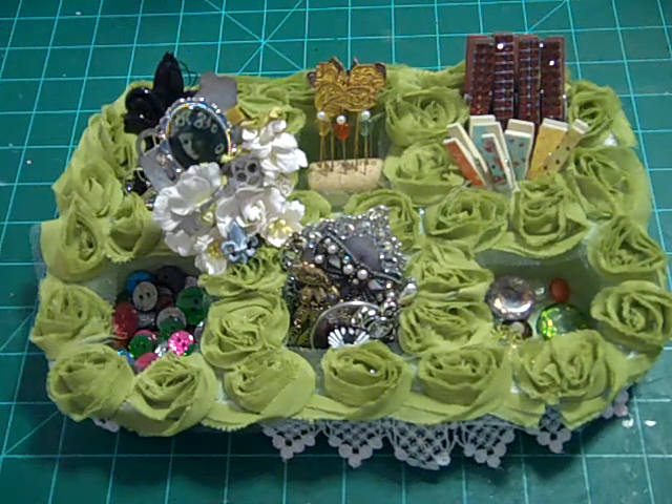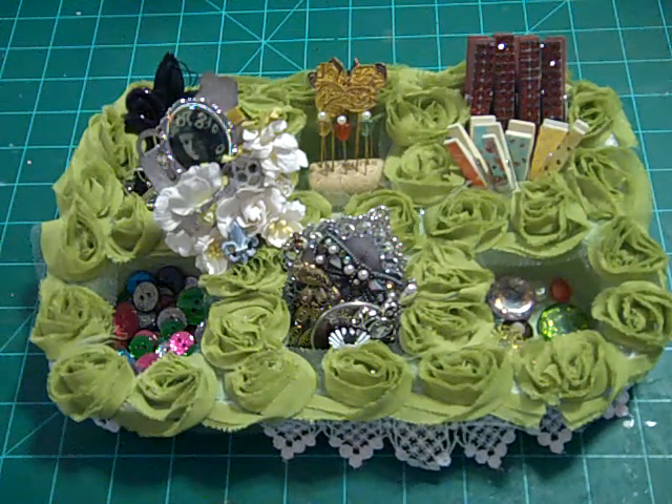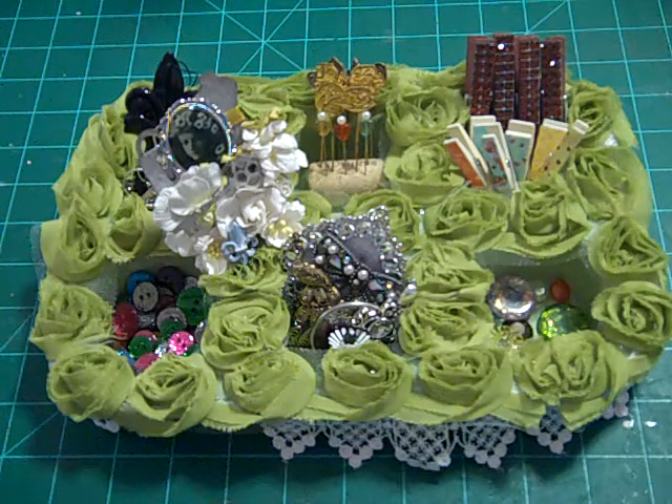Hey, this is Loretta and I'm back with another video. This time I'm doing a project share for a swap that I'm doing with the Free Spirit Sisterhood Cigar Box Swapper group over on Facebook.